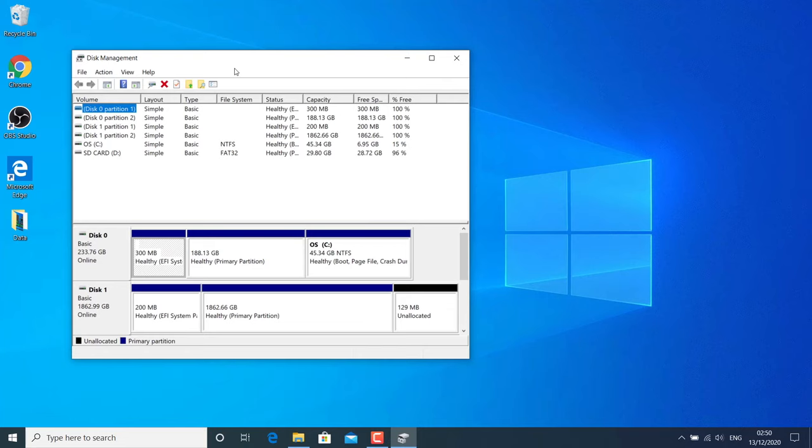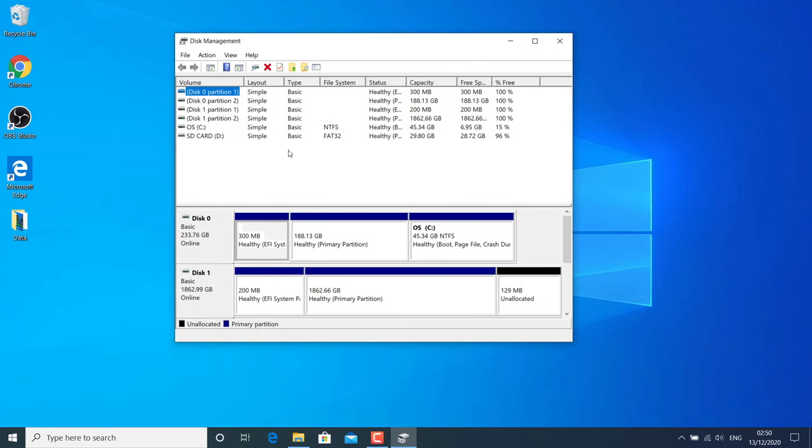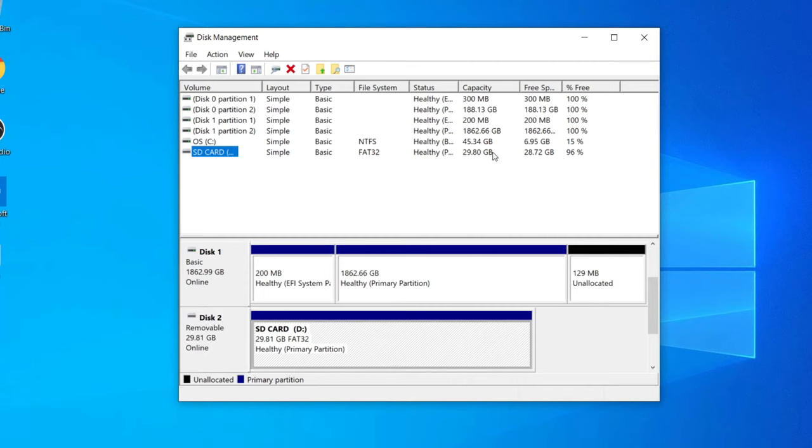Check if your SD card is listed in Disk Management or not. If you are seeing an icon in File Explorer but the card is listed in Disk Management, your card could be repaired. You have to check if your SD card is listed in the Disk Management window — even if it is showing as unallocated, that's a good sign.